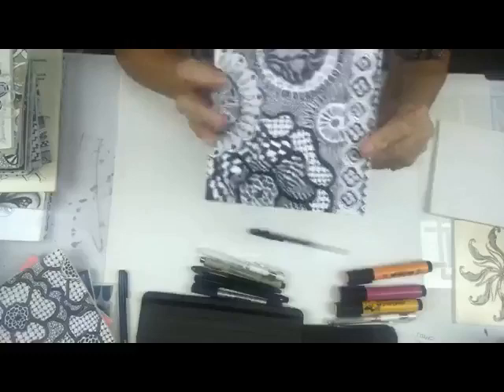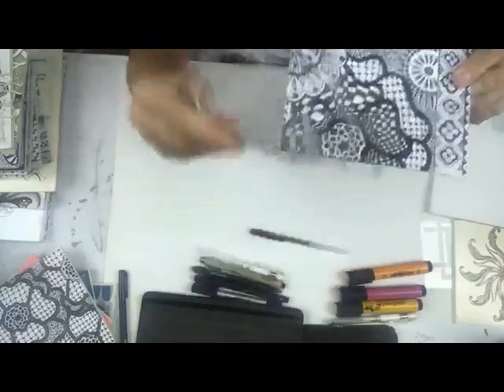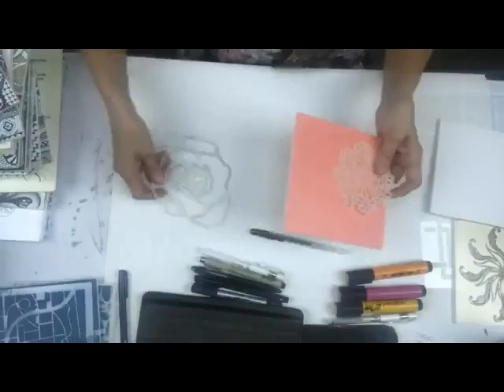Here's another stencil - I took some flowers and some other elements and did a border down here. These flowers are really nice to use for doodling. And here's another flower one that I did - it's kind of cool to do those.